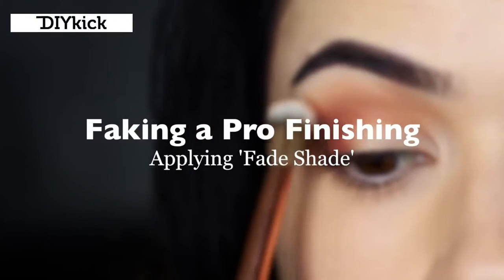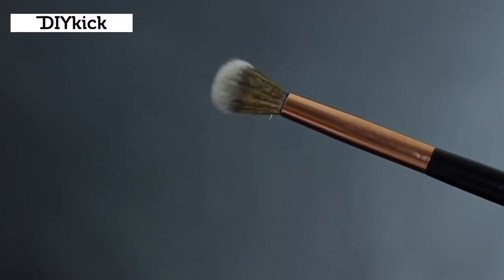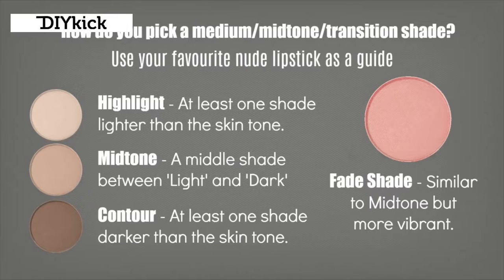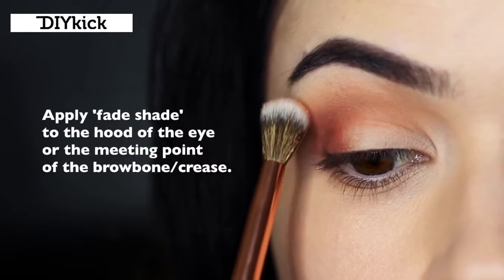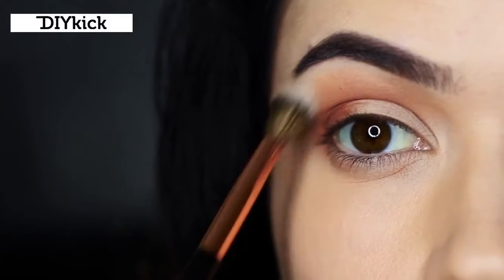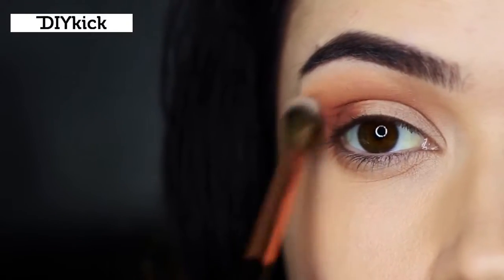Faking a pro finish. Now we're going to take our clean blending brush - the one we have not used for anything else - and apply our fade shade. What's a fade shade? It's a shadow I kind of invented: it's similar to your mid-tone but usually a slightly different tone, maybe a little more vibrant, and I often use the blush I'm going to apply. You barely want to pick up any product on the brush - it should be soft and blended. You never want your fade shade to be seen; it's an imaginary invisible thing that just creates a soft blended appearance. Very softly sweep this where the hood of the eye or the meeting point of the brow and the crease is.